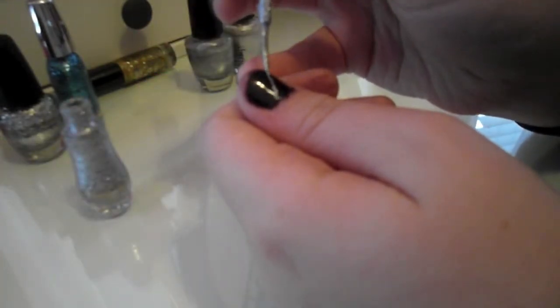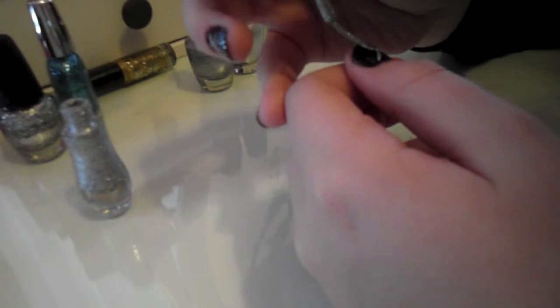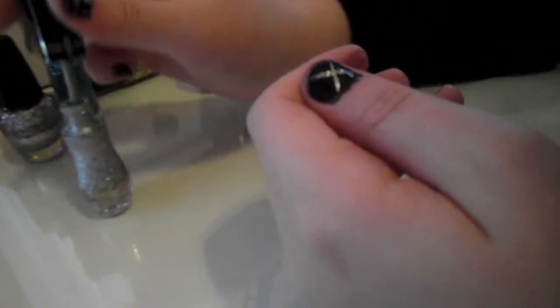I'm using a Milani silver striper, and I'm just drawing a snowflake on my thumb. You can do this however you want — I just did a really simple one because I'm not exactly great at doing these things, but it was actually pretty simple to do.